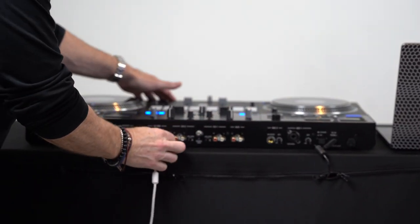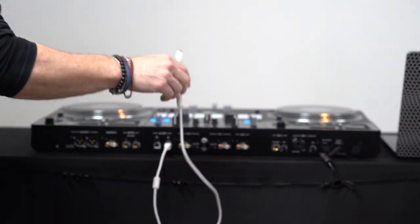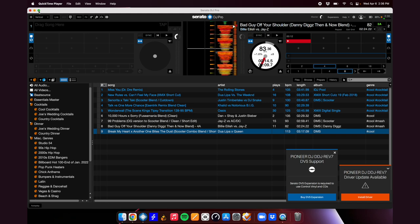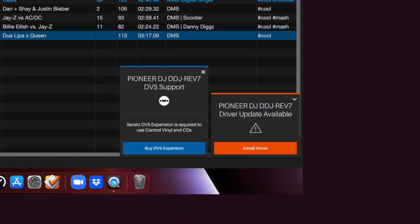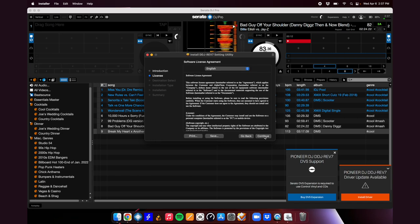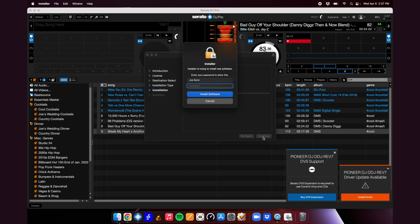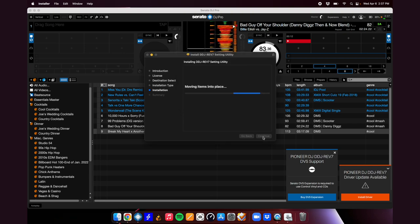So we're going USB A and just going right into our MacBook Pro. The first thing we see when we hook it up and open Serato - two windows popped up. Pioneer DJ DDJ Rev 7 DVF support - 'Serato DVF expansion is required to use control vinyl and CDs.' And then Pioneer DJ DDJ Rev 7 driver update available. We definitely want to install the driver. I click install driver, driver installation is in progress. Continue, continue, agree, install - put my password in - and the installation was successful.